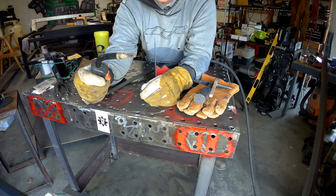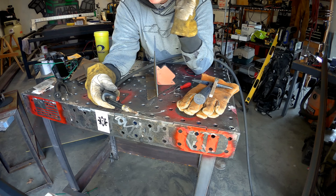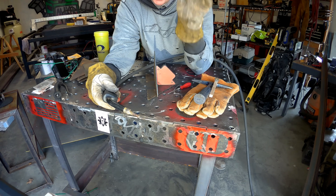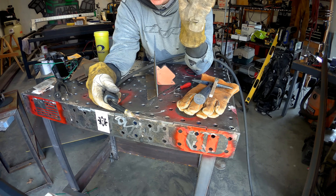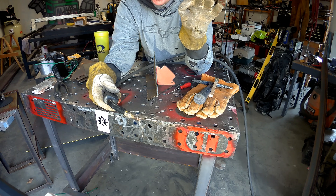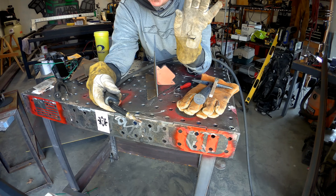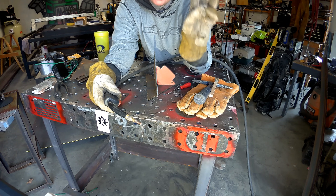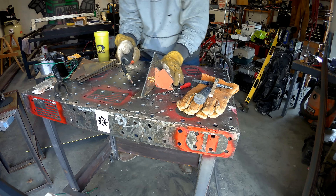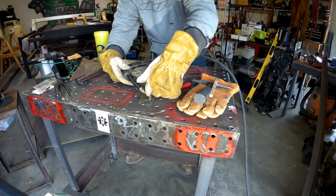About three-eighths of an inch stick-out is what you want to be welding with. You can hear it when you're listening — if you hear the arc going 'wow wow wow,' that means you're too far away. Shorten your arc gap and get that really nice tight bacon-sizzling sound that you want. That's a good indicator that your amperage, travel speed, and wire speed are all dialed in. Those three things — heat, travel speed, and wire speed — are what you've got to figure out. Get those right and you can be a great welder.